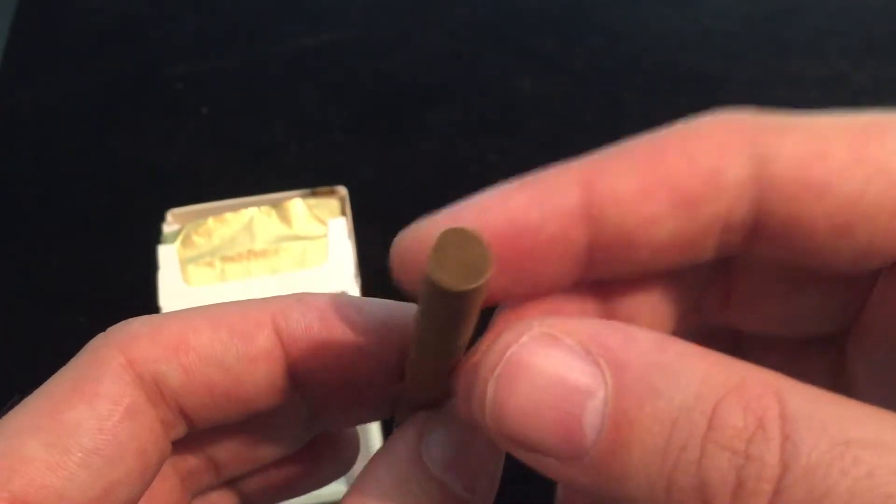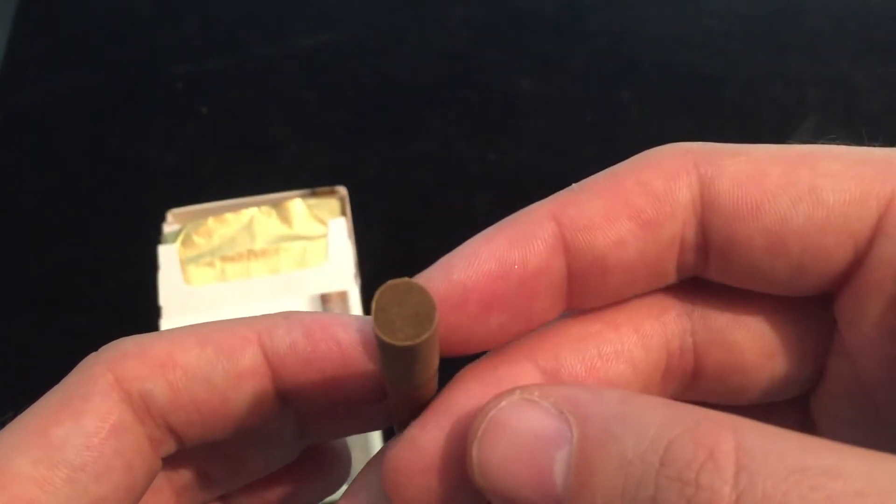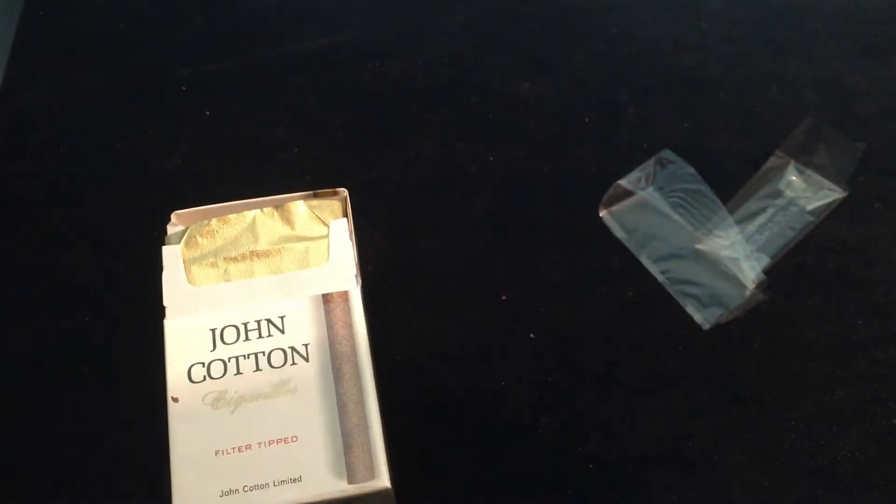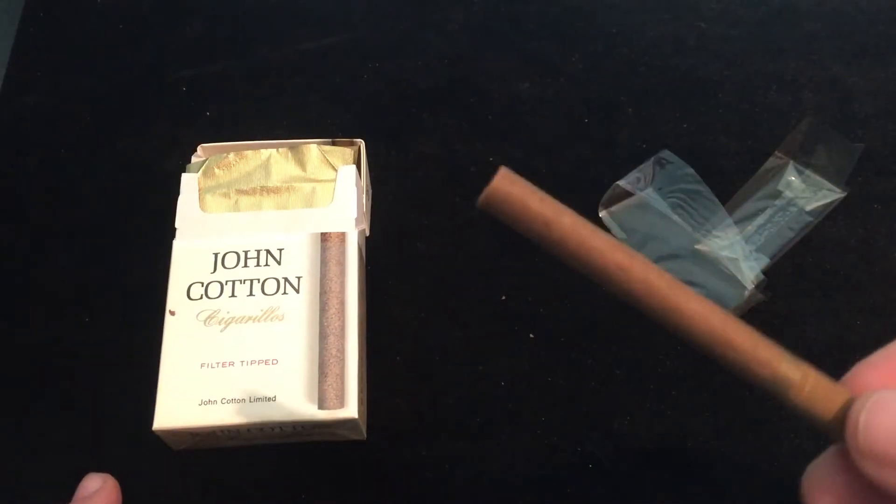And a brown filter. As always, we'll give it a sniff. Well, surprise surprise - it smells like a cigar. A very mild, very, very mild cigar. Which I don't mind.